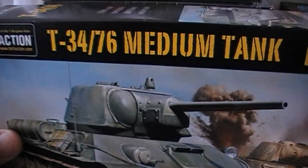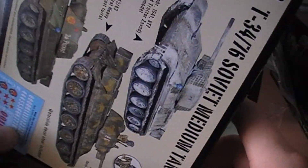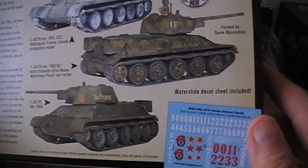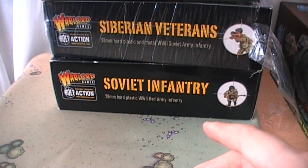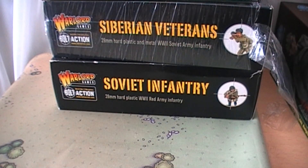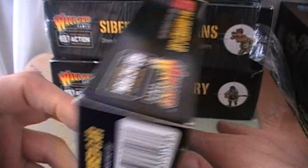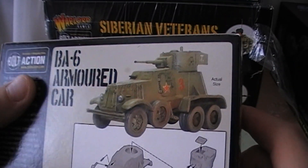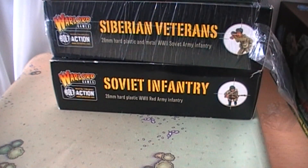Next up we have a T-34/76. When I ordered this pack I actually went for the slightly more powerful T-34, but they sent me this one for some reason. Mainly due to the fact that I'm disabled, I just can't be bothered to send stuff back because I can't easily get to a post office. Then we have a BA-6, which can also be used as a BA-10. Not a particularly amazing model, but it looks alright when it's done - a little bit fiddly to put together. I think I got it as part of one of those army deals where I had to choose a scout car.